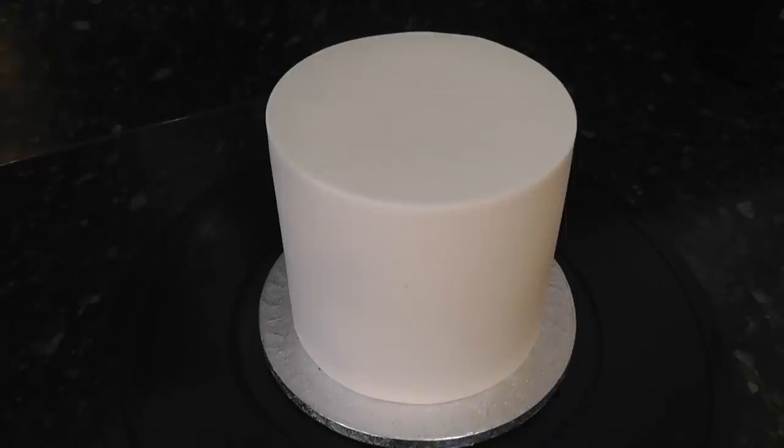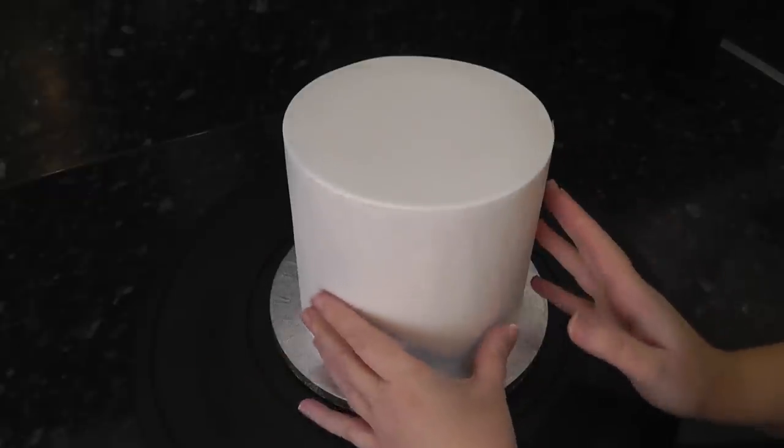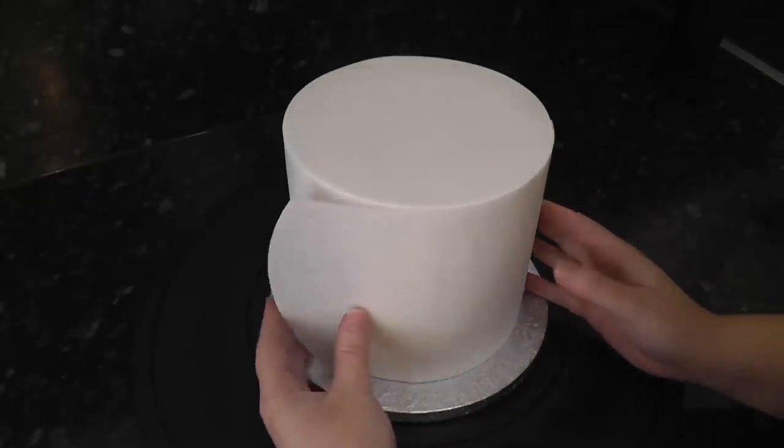Tutorials on how to fill and ganache your cake as well as covering it in sugar paste are always linked below. First you want to cut a piece of greaseproof paper to the same height as your cake — this will show you how big you need your artwork so it's not too big or too small.